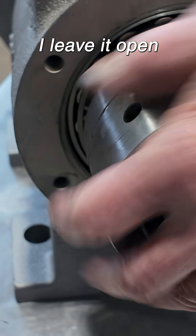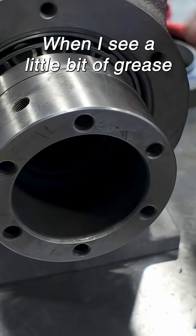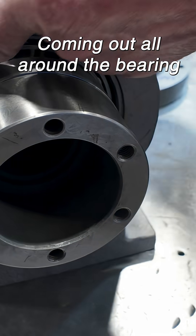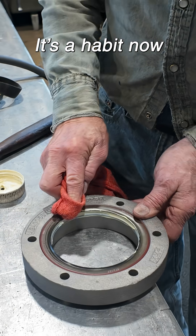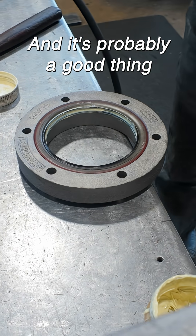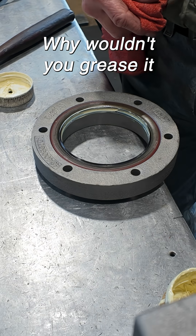I leave it open and I keep turning it as I'm greasing. When I see a little bit of grease coming out all the way around the bearing, I'm done. It's a fairly good thing because you've got no lubrication — why wouldn't you grease it?